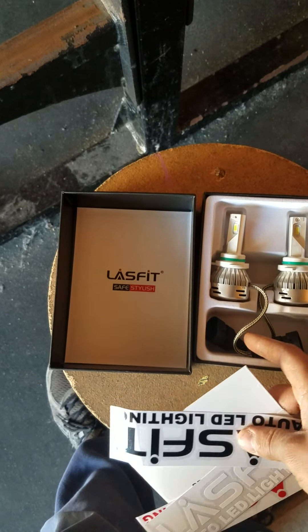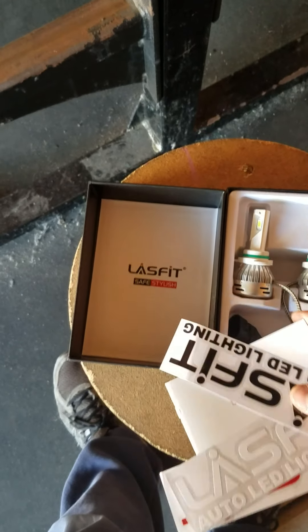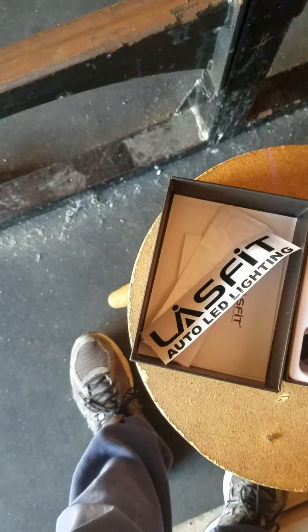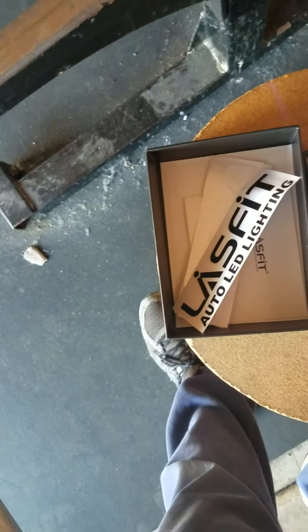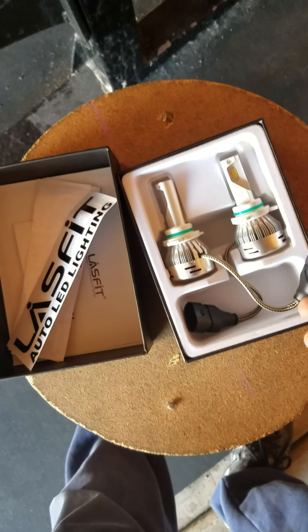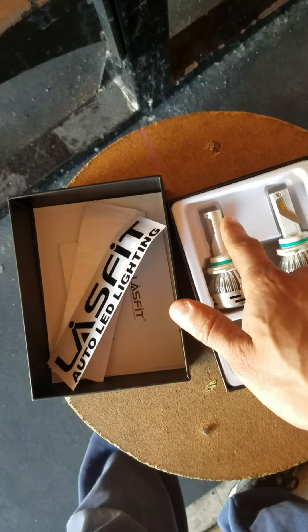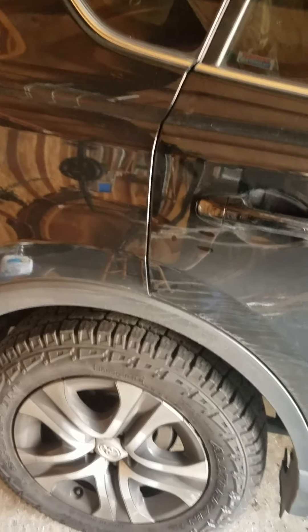They're pretty much plug and play. You got the bulb here and there's a cooling fan. There's a good insulated wire here that plugs into the socket. Of course you got your LEDs on each side. One lights up for low beam and then both at the same time for high beam mode, because the RAV4 comes with one bulb that functions as both low beam and high beam.